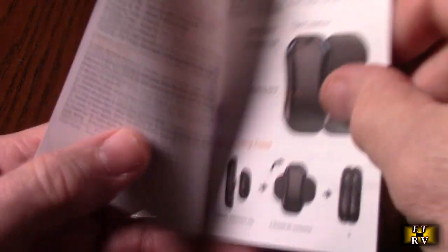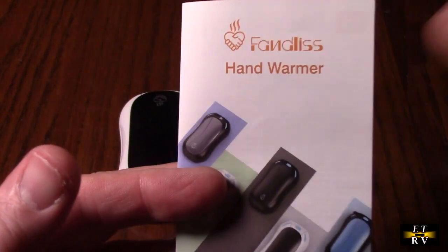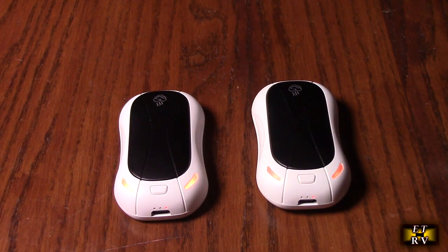It does come with a nicely written instruction booklet to let you know how to operate the unit, and this product comes with a full one-year warranty from the manufacturer.